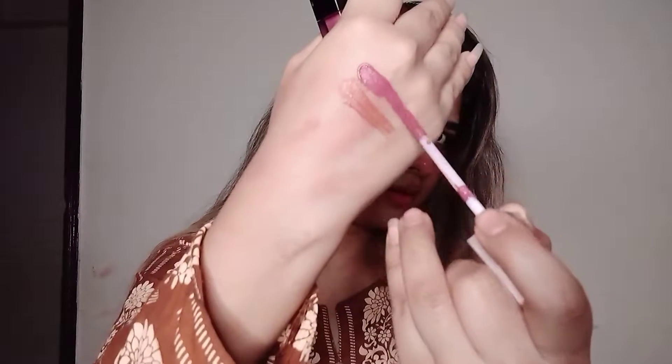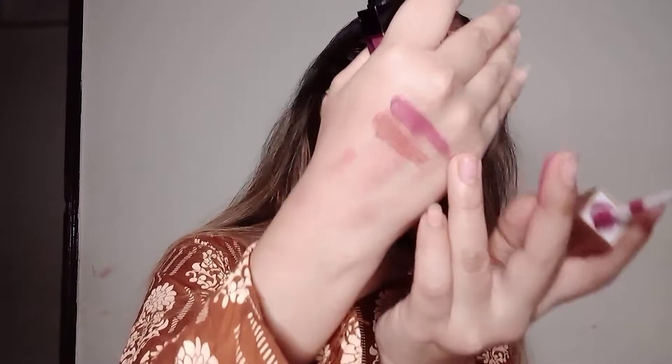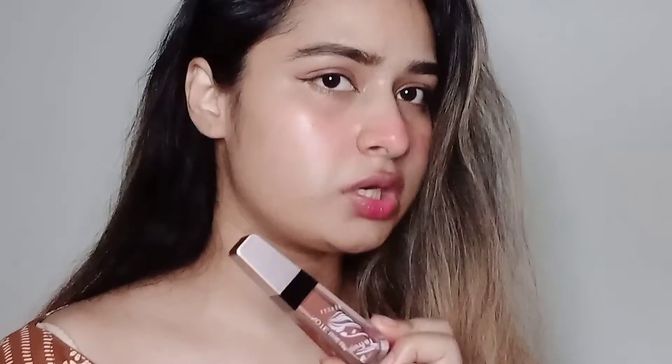This swatch's shade is 115, which is a brownish type of swatch. Shade 116 is a pinkish, purplish type of swatch. This matte shade becomes very beautiful. First of all, I am going to use the brown shade here.